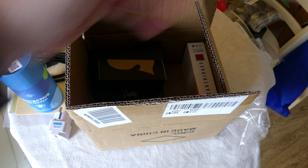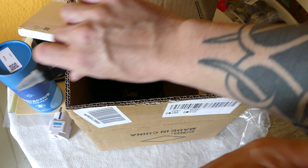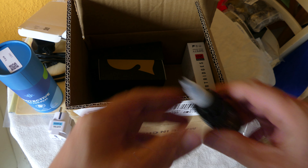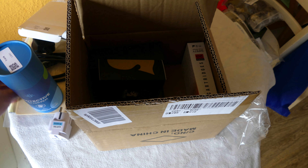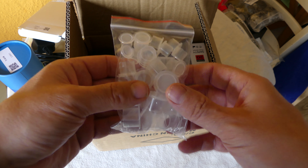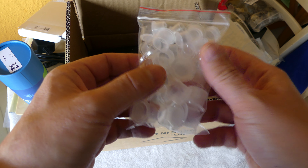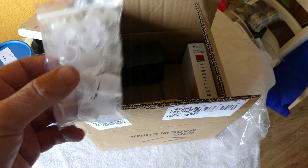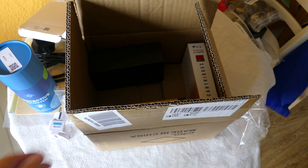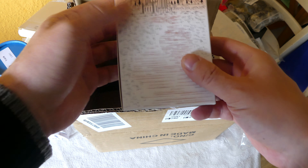I'm only going to do black tattoos - I've got one like this one already. I'm going to do something like a lion tattoo to get used to lining properly. I also get this, which is to put your inks in - these ink caps are included in the kit as well, which is very nice. They really include a lot of stuff here.